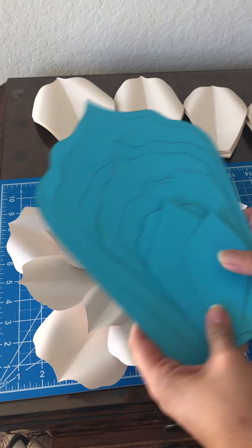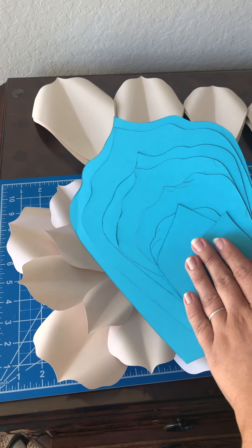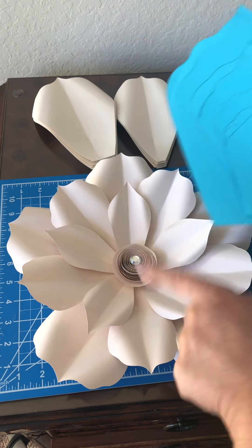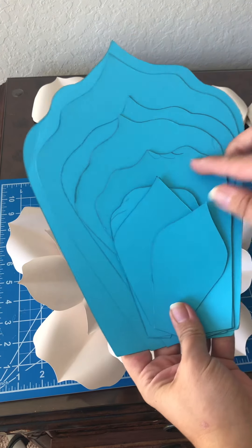For templates, you can visit www.arielisedesigns.com and you'll be able to find template 10 there. With this particular one, I used the fourth, third, and first petal.